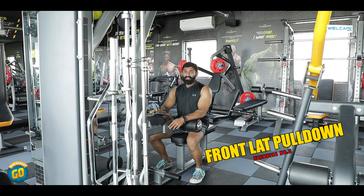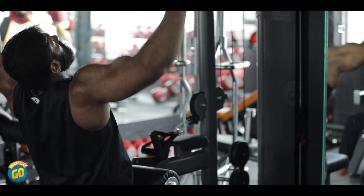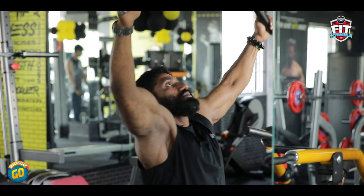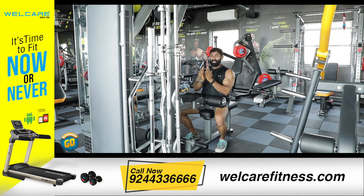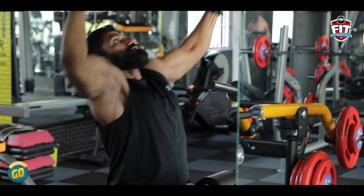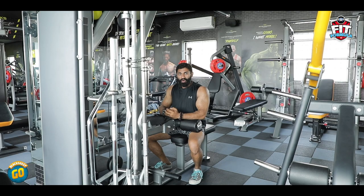Exercise number 2: Front Lat Pulldown. Go for a complete stretch on top and contract at the bottom. Stretch on top, contract your back. Back muscles are the second largest group of muscles in our body. In this workout, you can do 3 to 4 sets of 8 to 10 reps. You can develop your back.